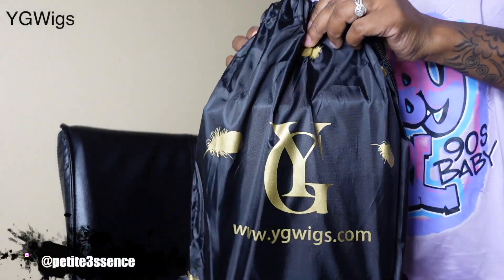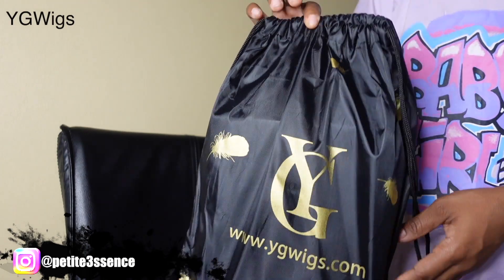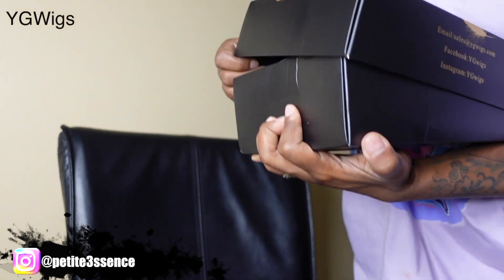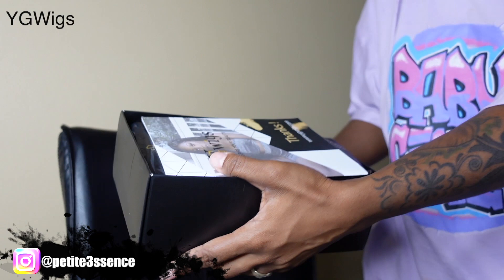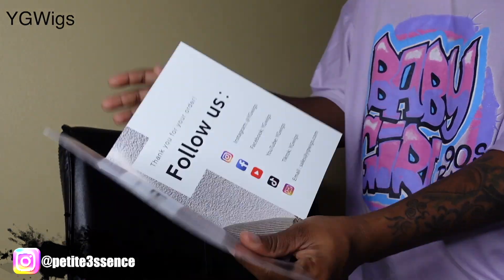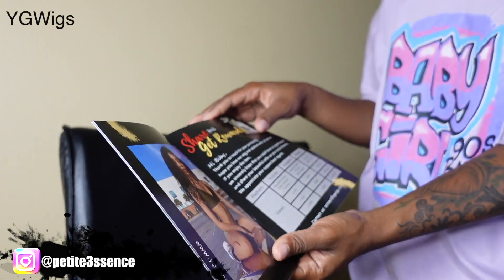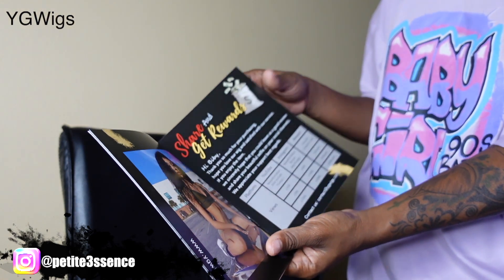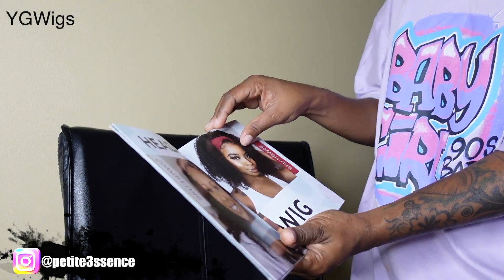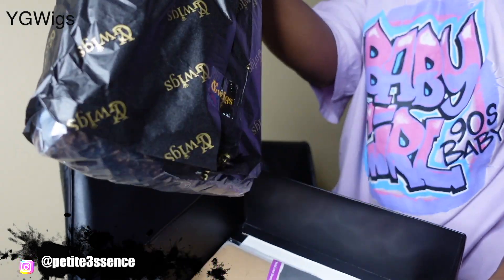Welcome back! Today I'm here with YG Wigs once more — same packaging as last time. Opening the box, I see this information booklet, like a pamphlet. It has gorgeous models on the inside, their social media listed, and how to care for the hair. It's a really nice little magazine, very well done. Now for what's in the package — obviously there's the wig, but before we get to that...